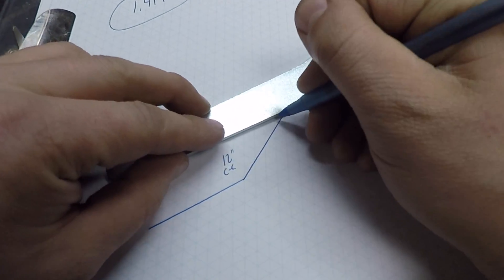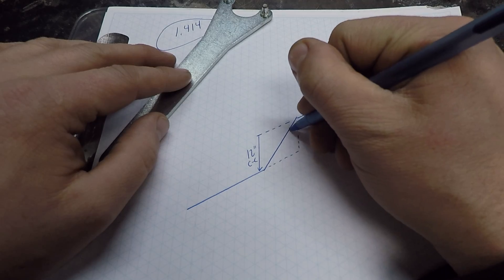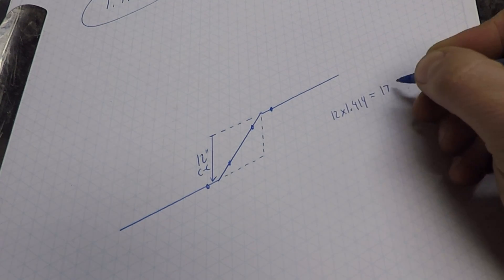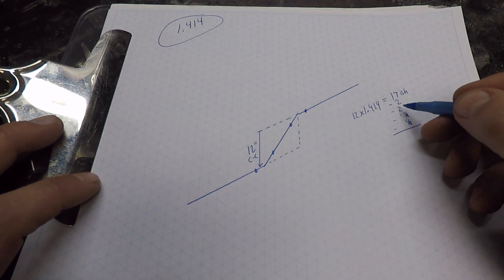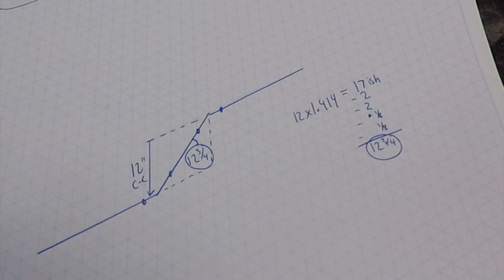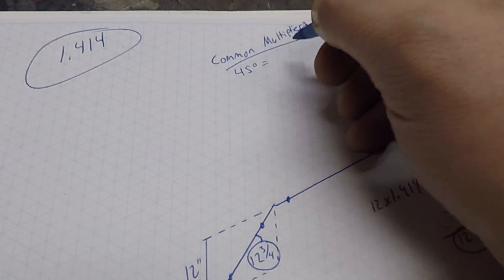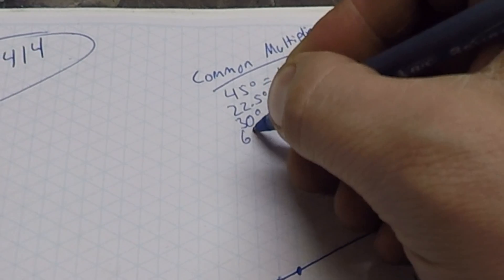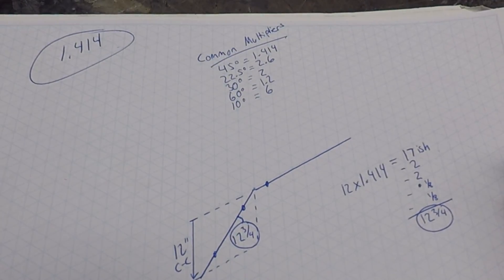As I sketch out my 45 degree offset, you can see a right triangle. If my rise is 12 inches, then my run must also be 12 inches, so I just need to multiply 12 by the magic number 1.414. That equals about 17 inches — that is the center to center of my travel distance. All that's left is to subtract two 45 degree fittings and two eighth inch weld gaps, leaving me with a 12 and three quarter inch pup piece. You can also memorize multipliers for other common offset angles: 22.5 degrees, 30 degrees, and 60 degrees.